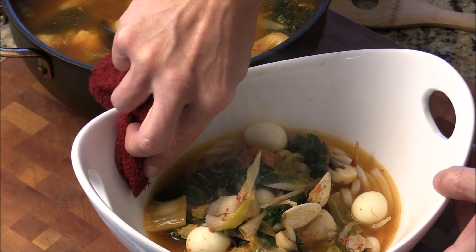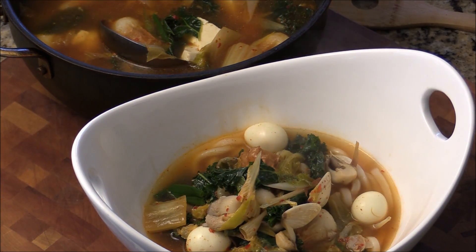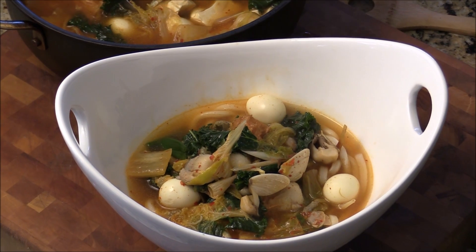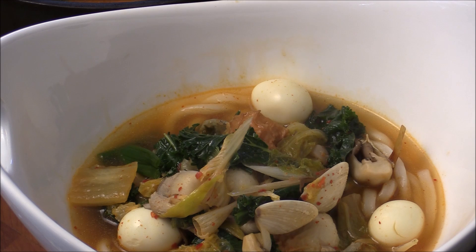Here's your beautiful bowl of udon noodle soup. Please subscribe and comment. I'm Chef Tom — thank you for watching. I will see you next time. Bye bye, thank you.